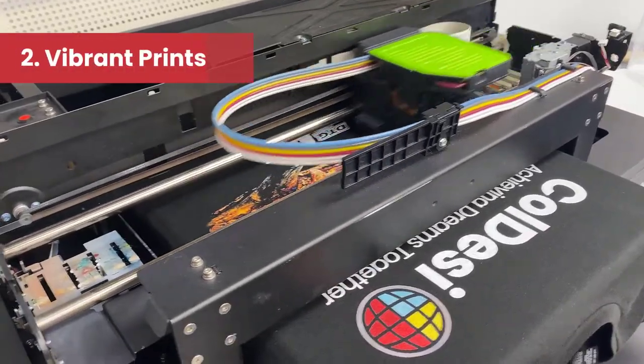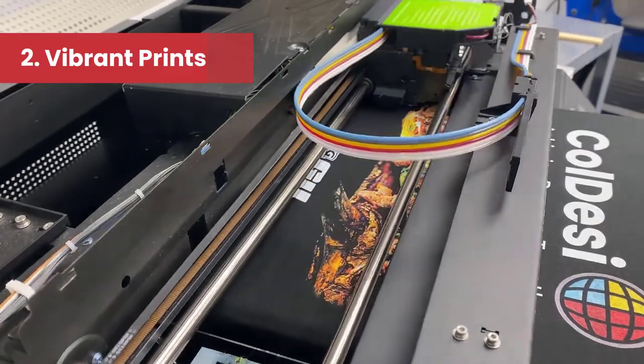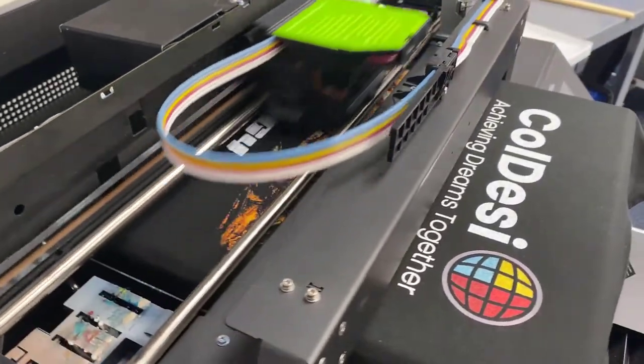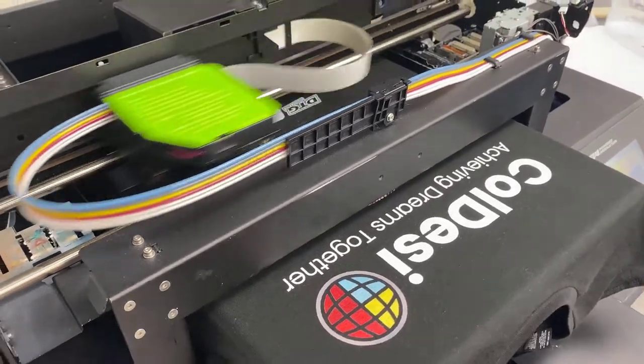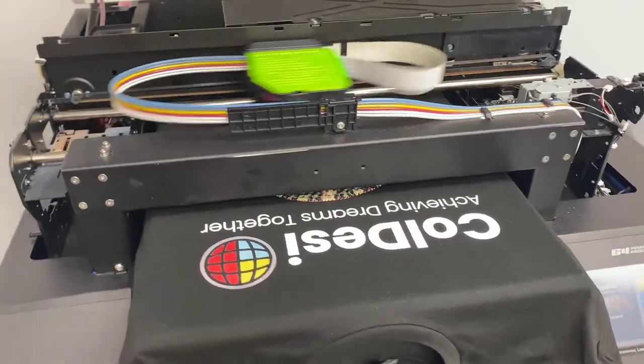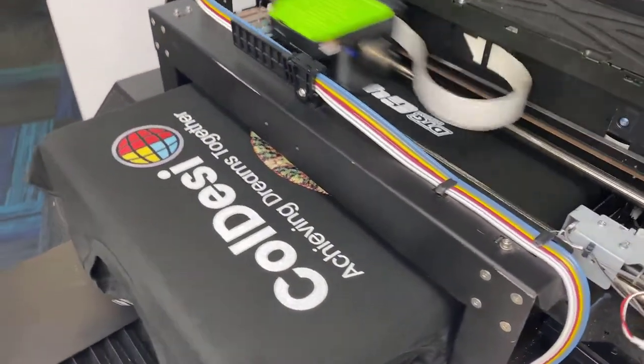Reason number two is just the vibrancy of the prints that you're going to get. The DTG G4 comes with Kodak inks and they're really going to give you some amazing finished products. The vacuum platen on the G4 is another reason that these prints turn out so vibrant — all the ink is being sucked right into your t-shirt instead of floating around in the machine.